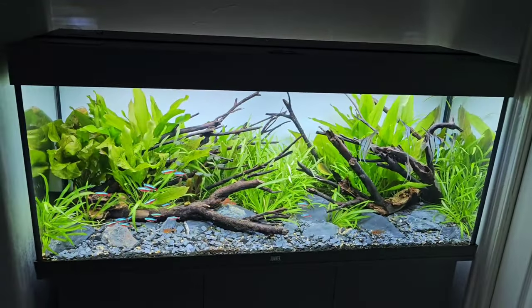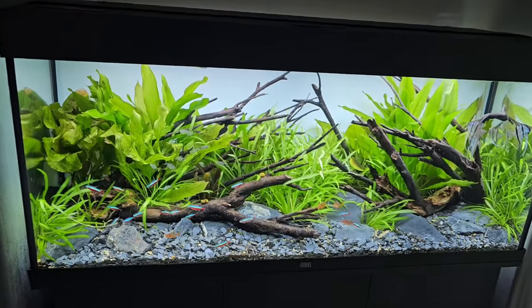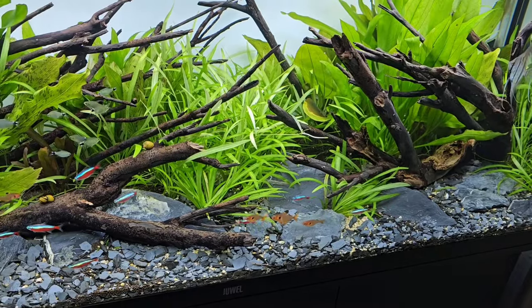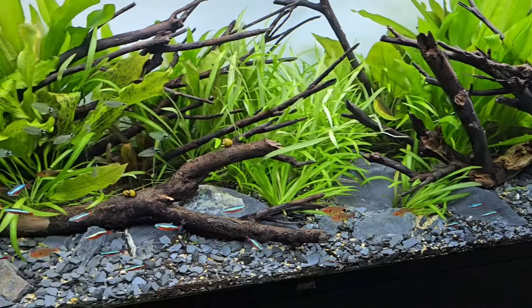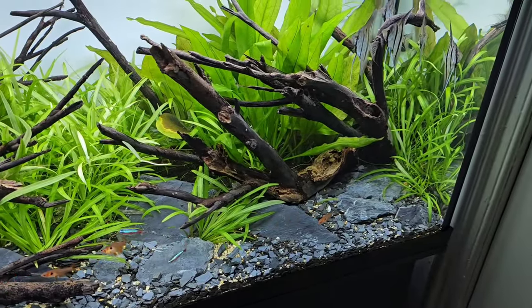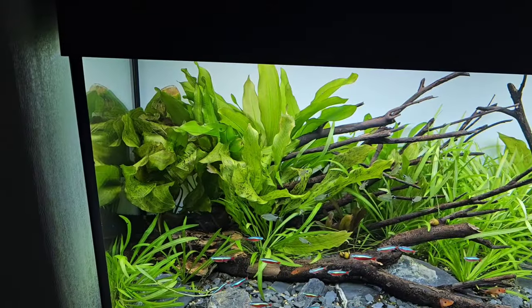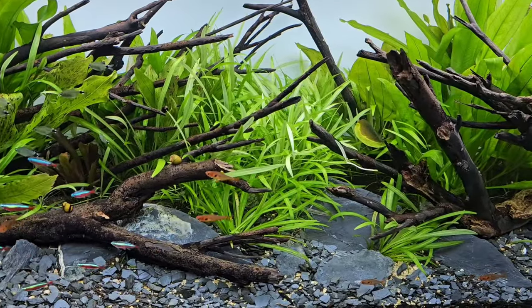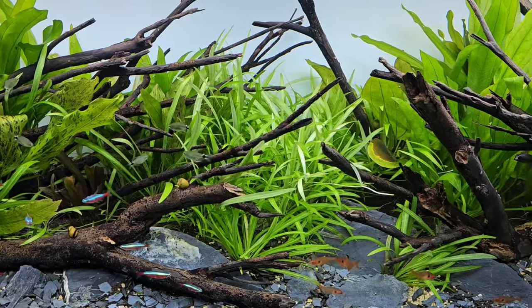This last tank is a Juwel Rio 240 — 4 foot, 120 centimeters. I've gone off it. It looks horrendous — the grey slate was a total accident. It's similar sand to the other tanks but I knocked the whole tub in and couldn't be bothered siphoning it all out. It's mixed with soil and sand and looks horrible. I'm not fond of the stone either — some sort of mountain stone — and the plants feel a bit bland and boring, all Echinodorus species. The big long grass plant is Helanthium quadricostatus, I think, and it just looks pale.